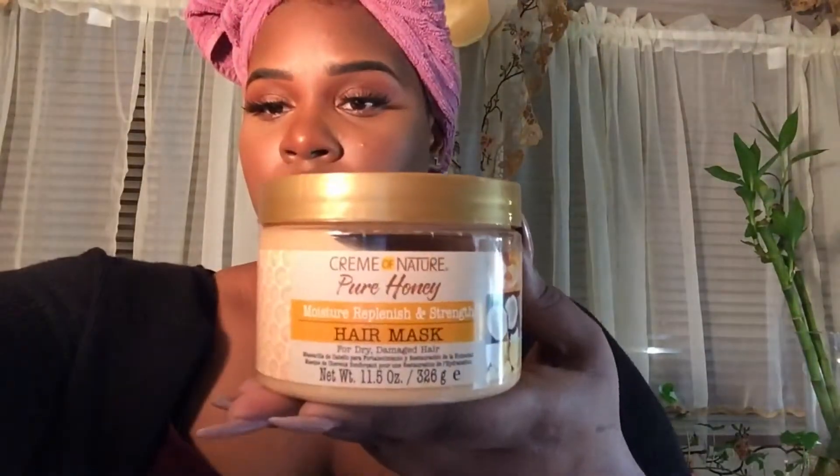I use the Dove conditioner to co-wash it out of my hair. Now I'm using this Cream of Nature Honey Deep Conditioner — I recommend using any deep conditioner that has honey in it or that's intensely moisturizing.